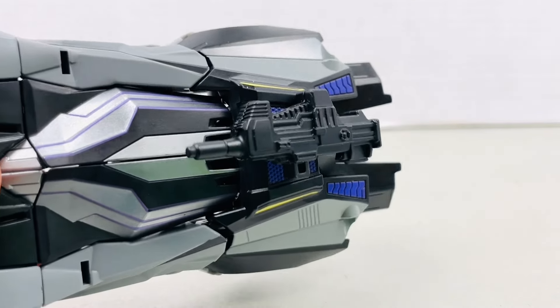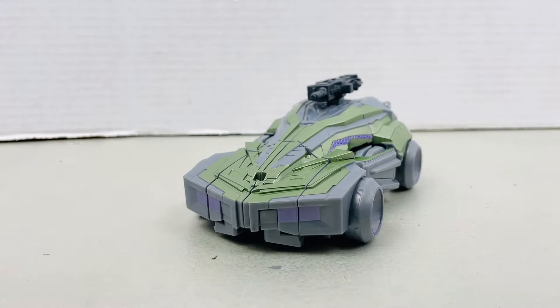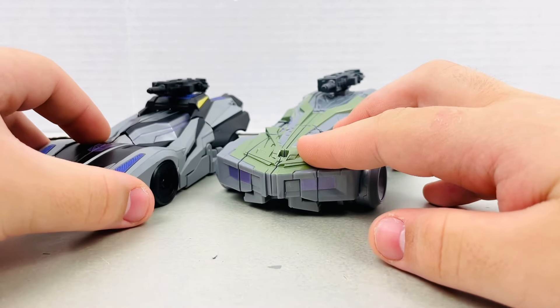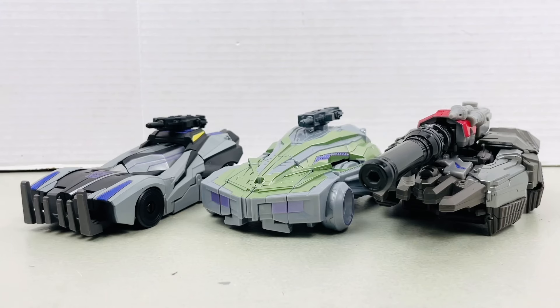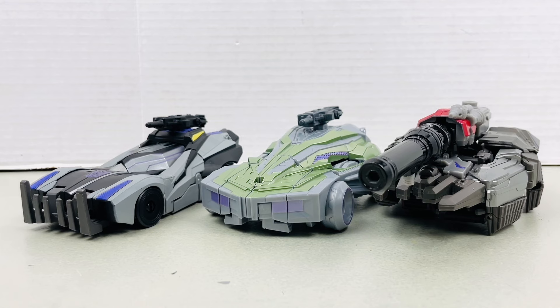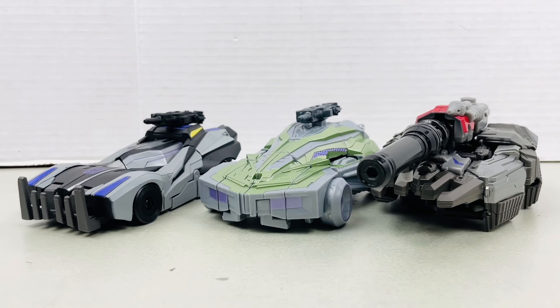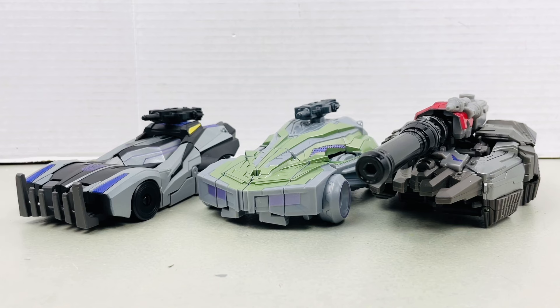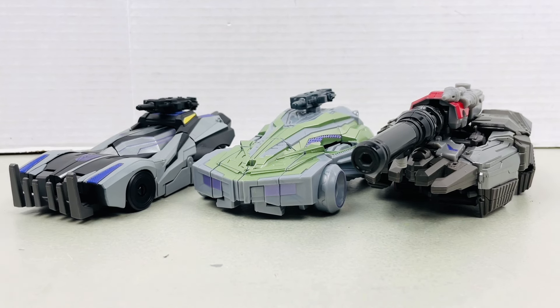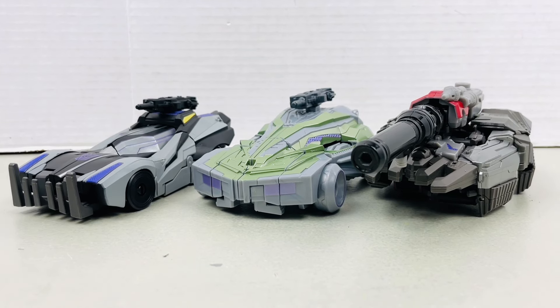And before you ask, yes, Barricade can do the same thing too. For a brief comparison, here he is next to Barricade in his alt mode, and Megatron. These War for Cybertron Decepticon alt modes are pretty cool, especially since all of them are different from each other. Can't wait for more of the other Decepticons to see what they look like in their alt modes. Be sure to let me know in the comments which Decepticon you would like to see in the future from Transformers War for Cybertron.